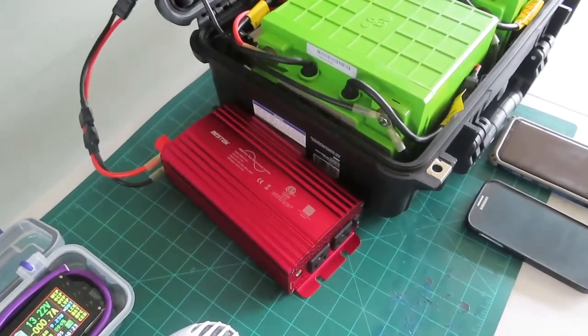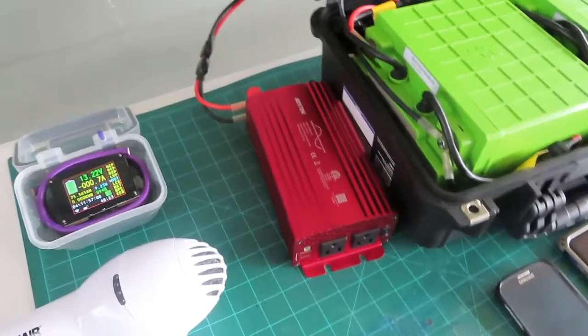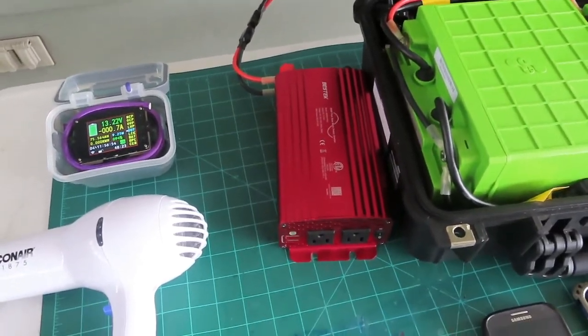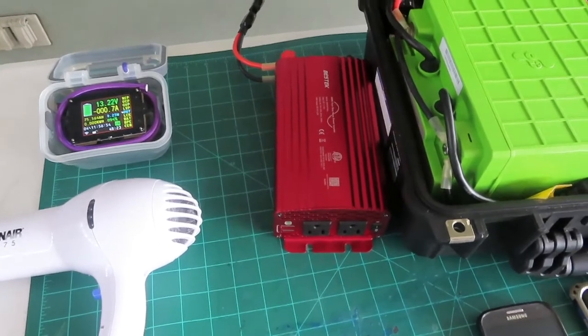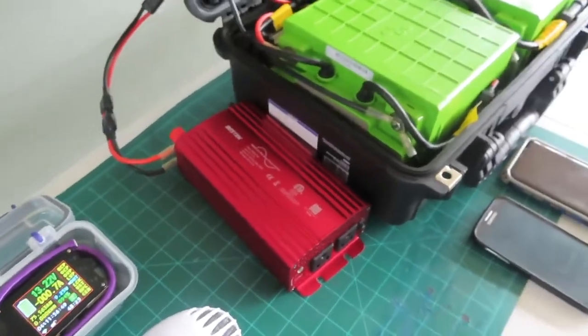In any event, I am pleased that it holds a load half again more than its rated wattage, and the USB pass-through is a nice feature. So what do you think — should I keep it?